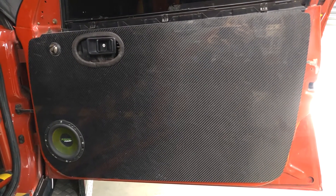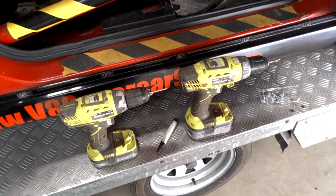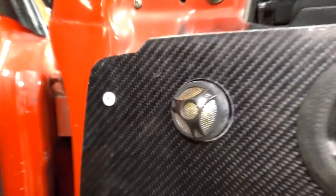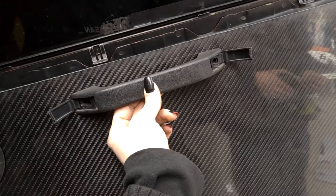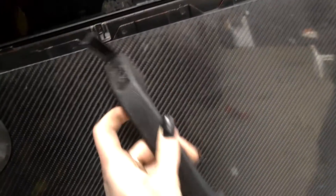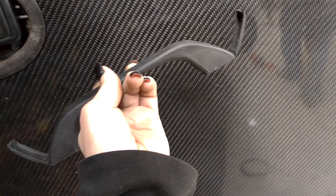Look at that beautiful carbon fiber! We've got two drills — one for making the hole and one for screwing in the fastener. The door card is now secure and we're going to mount our handle. We're going to fit it with some nice meaty backing and install some tech screws, and it should be all good.